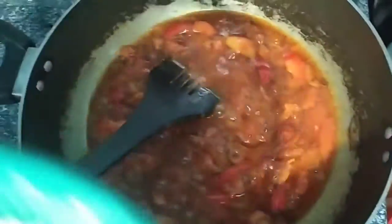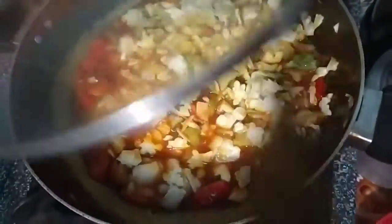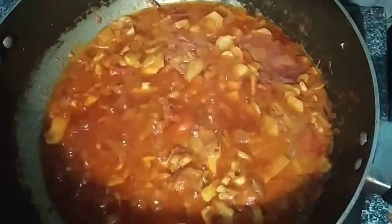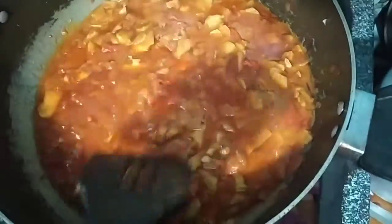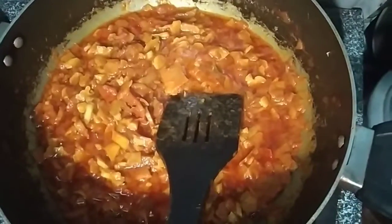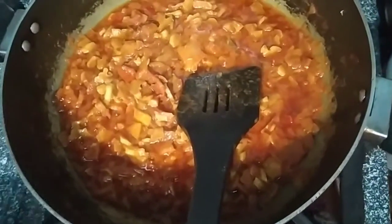We will add some water. We will try to mash some of the tomatoes for 5 minutes. Now we will add our food.